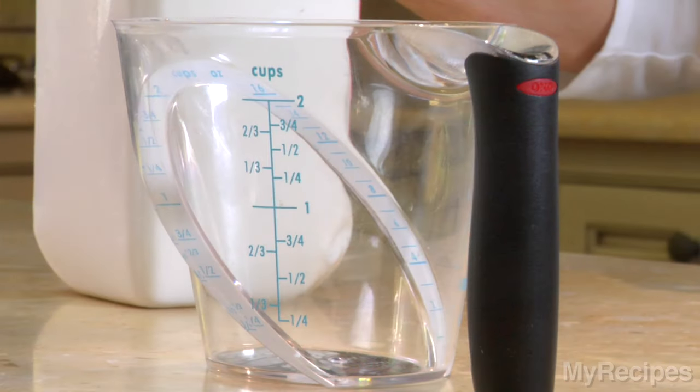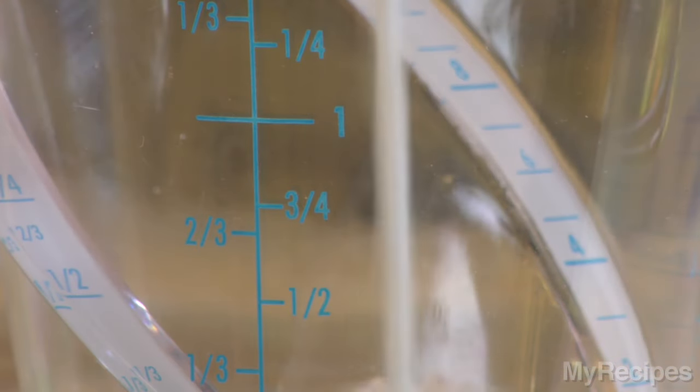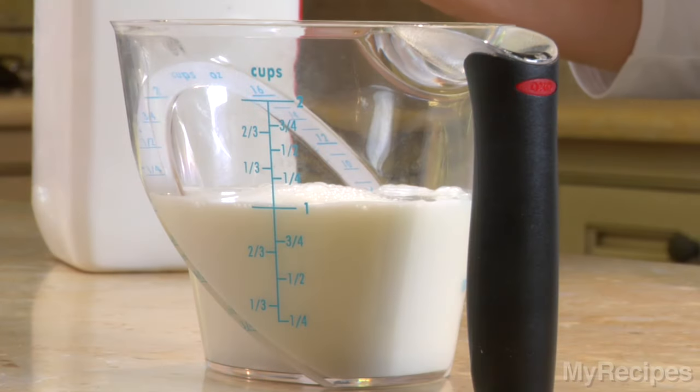You can use an angled liquid measuring cup also. Pour the liquid into the cup to the desired amount and look straight down at the angled markings. Again, the liquid should be right at the mark, not above or below.